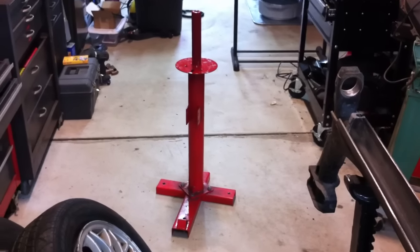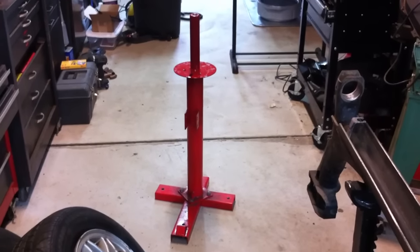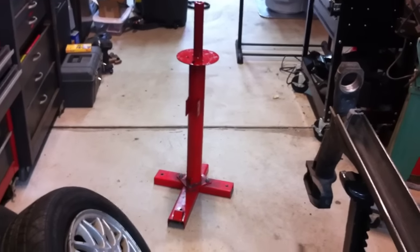Hey everyone, just a quick video to show some modifications I've done to my Harbor Freight tire changer — the bigger version.